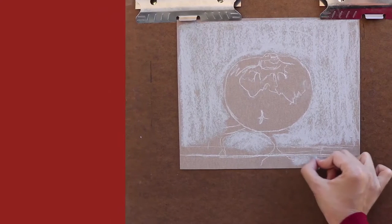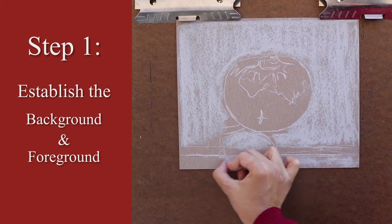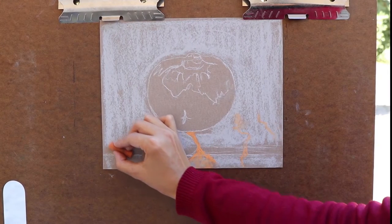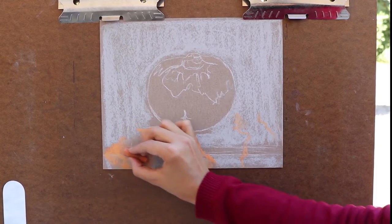I start by layering the first wash with bluish gray. I do this to both the background and the foreground. Next, I want to create patterns on the foreground, so I just make a mark with orange so I can come back later to work on them.